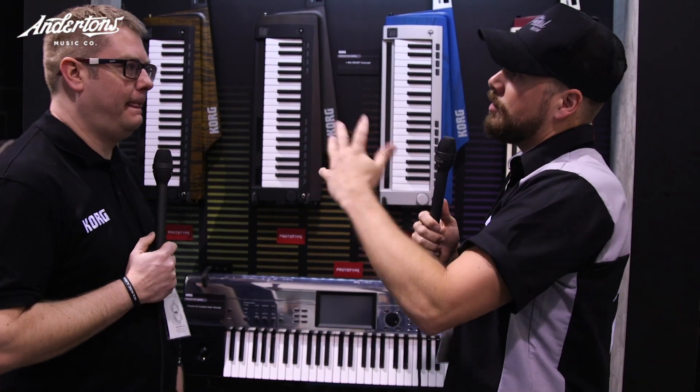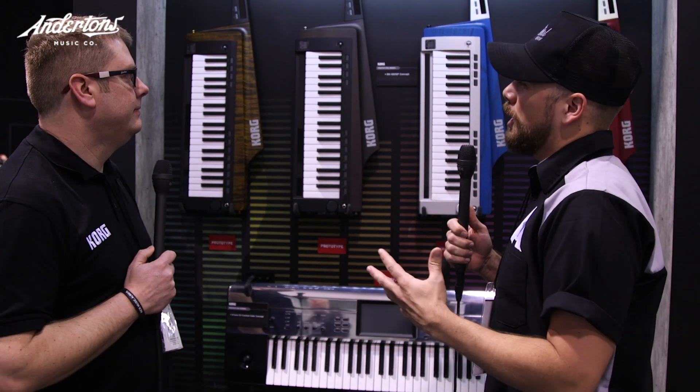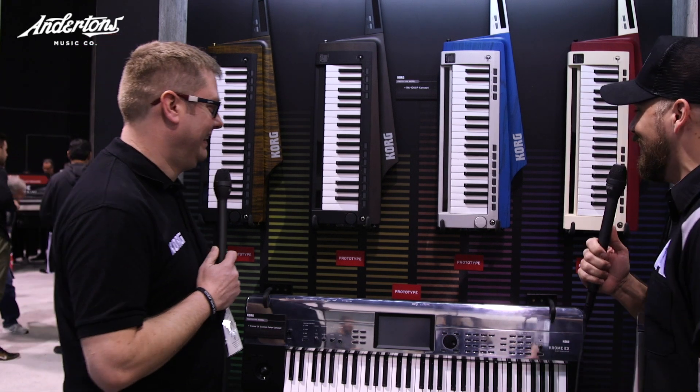We just went through with Nick with some of the products, so we got those videos up on the channel. But this wall in particular caught my eye. What are these? What's going on here?